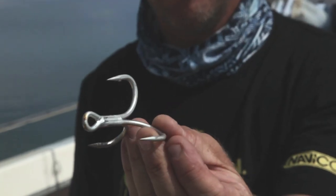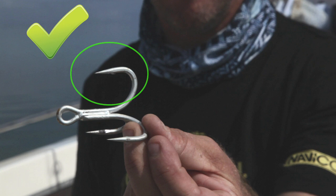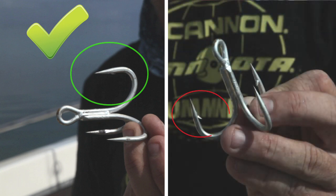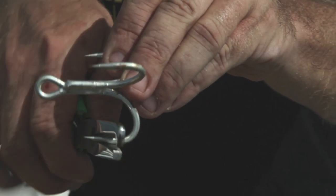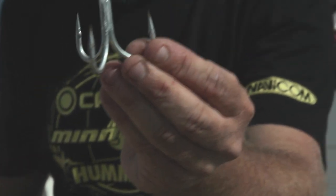In addition to this on-board equipment, we strongly recommend that you use barbless hooks on your lure, so as to cause the least amount of injury to the fish and to make de-hooking easier. If you don't have any barbless hooks, which are specially designed for sport fishing and are sometimes hard to find, you can always flatten the barbs with a set of pliers.